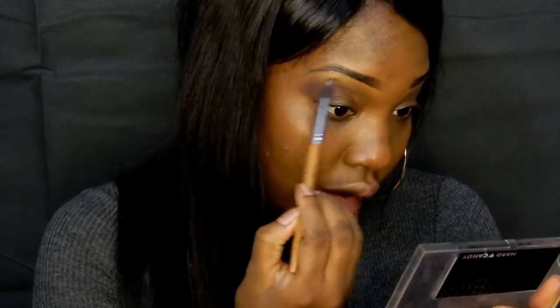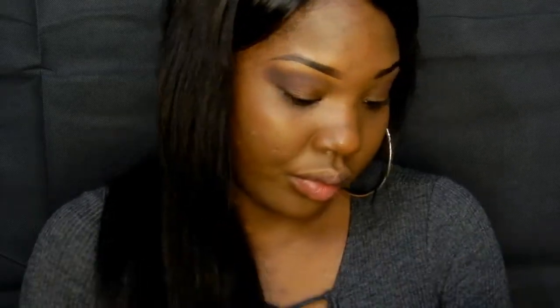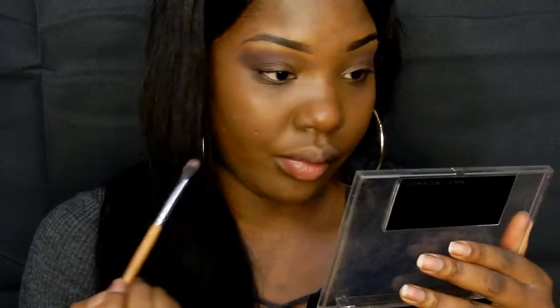I'm just going to go back over that purple color again with the same brush I used before. Then I'm going to use the same brush I did my concealer with on my face and apply black eyeshadow all over my eyes.